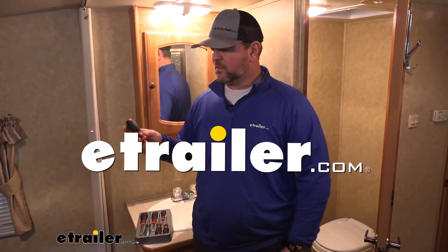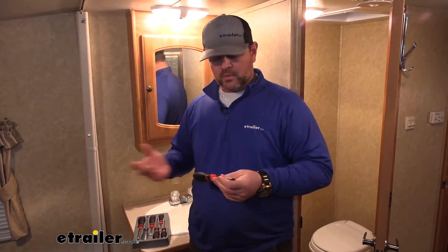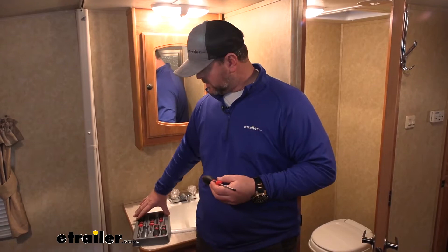Hey everyone, Shane here with E-Try-R.com. Today we're going to be taking a look at the six-piece Performance Tools screwdriver set. This is going to be great for maybe throwing it in your camper, or maybe you have a toolbox at home and you're looking for some extra screwdrivers. It's going to come with this nice case.